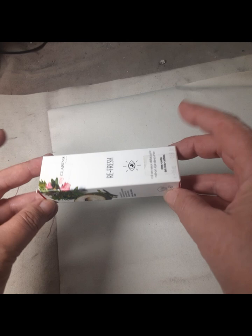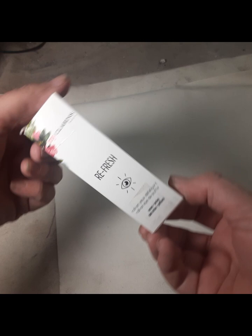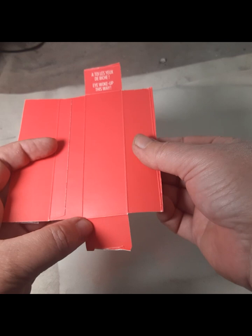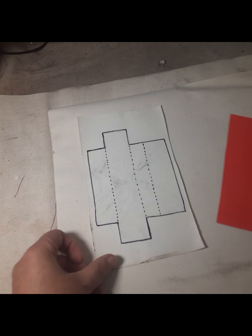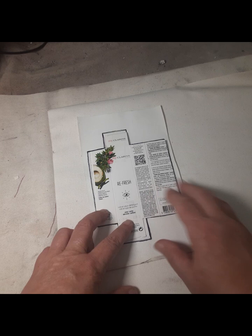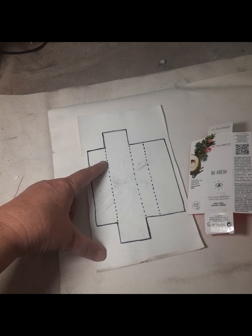Today we're going to talk about templates. This is a project I'm working on for a course I'm teaching. I've got a very simple cosmetic box that I've cut open, got rid of the extra folding flaps, laid it out flat, traced it onto a piece of canvas using a black Sharpie, and made myself a template.